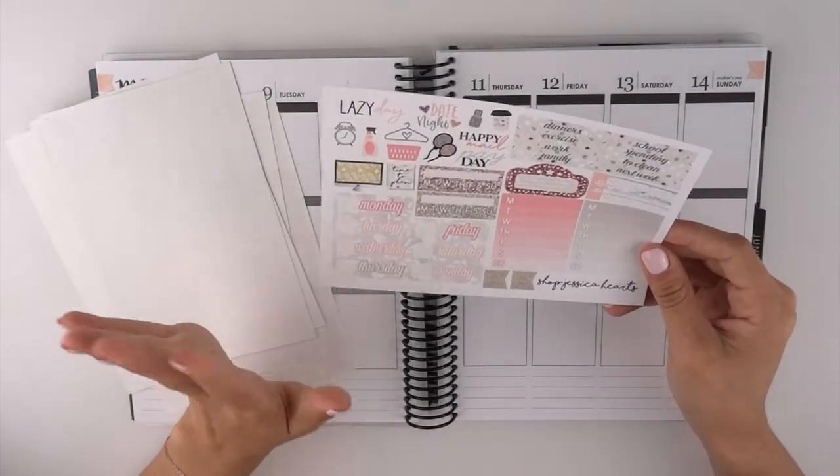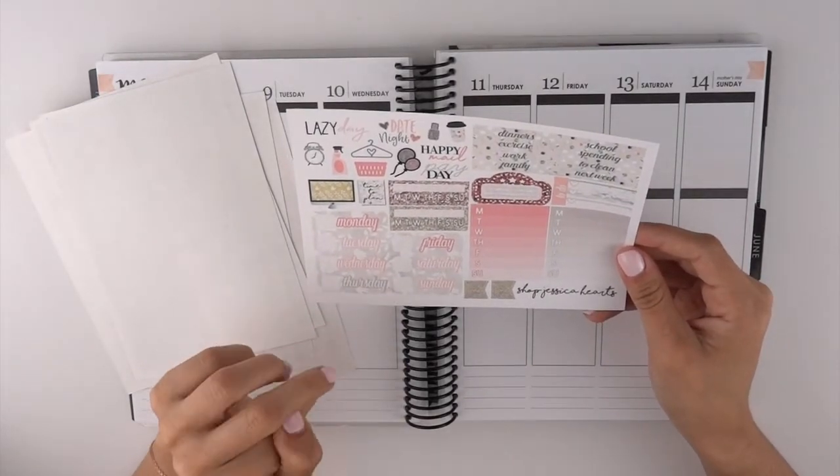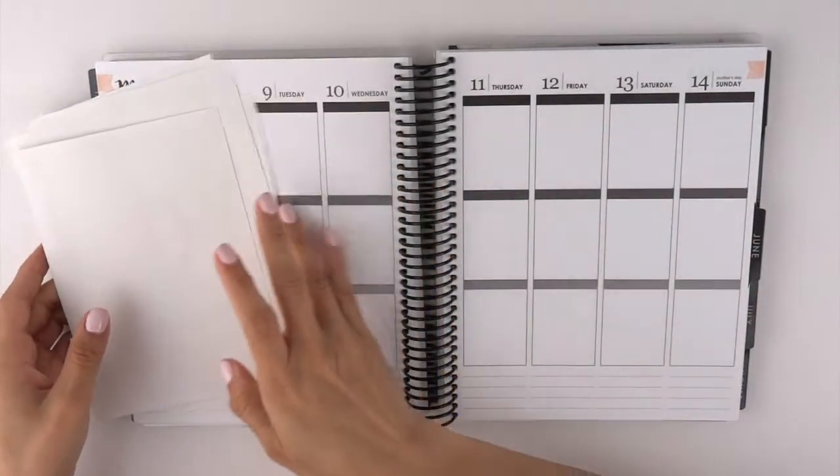It's super light and very pretty. Here are your date cover-ups, your functional deco, your sidebar stickers, movie marquee, some headers for the sidebar, and then your habit track stickers.